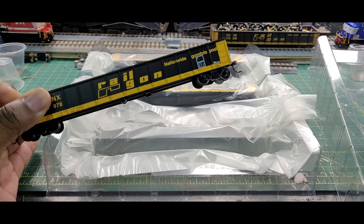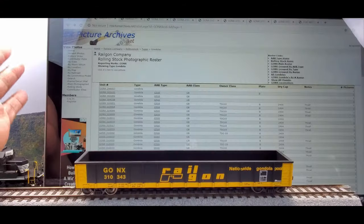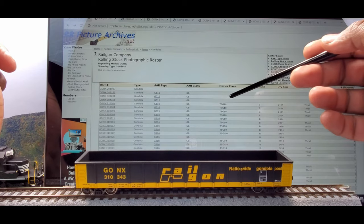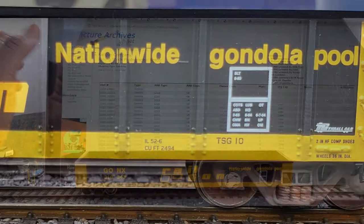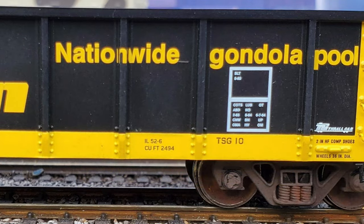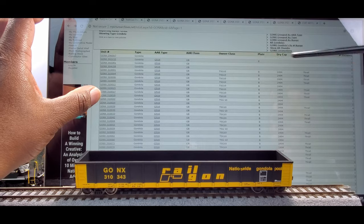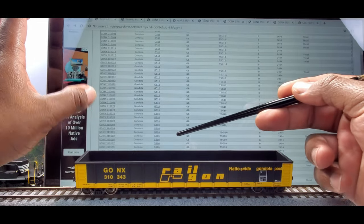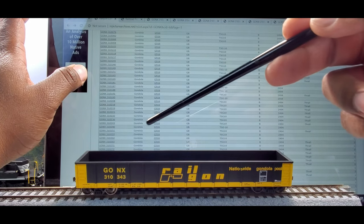We'll take a look at one of the cars. You can't find the road name or road number sometimes — you've got to go a different route. So what I did was use the Onus class to find this TSG10, which is also written here on the car. Looked for road name and road number and got close to the numbers. But pretty much these Onus class and the AR types are the same type of car — only the difference is going to be a different road number.